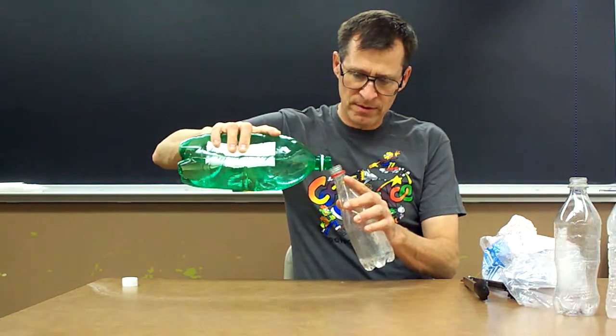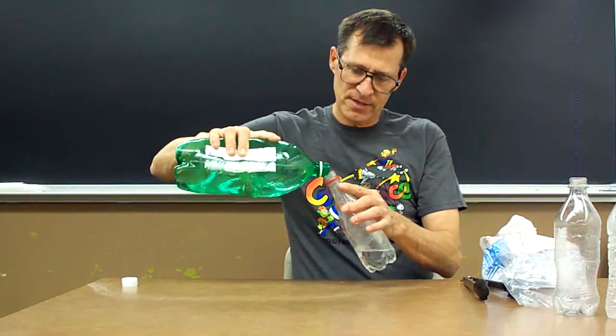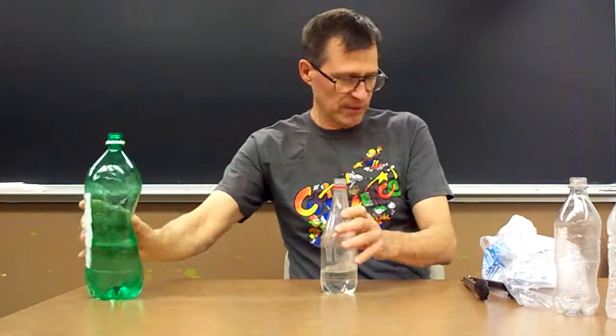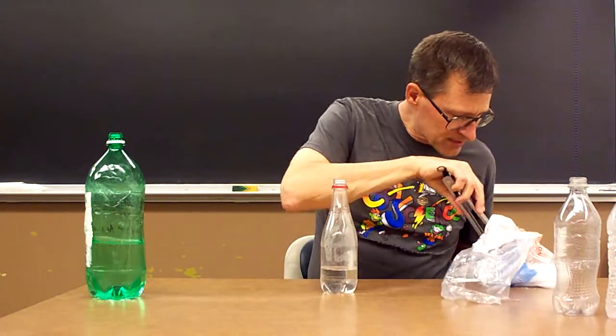All we're going to do is pour in some warm water. It doesn't have to be warm, but the warm water is going to last longer because the dry ice will cool it down pretty quickly.